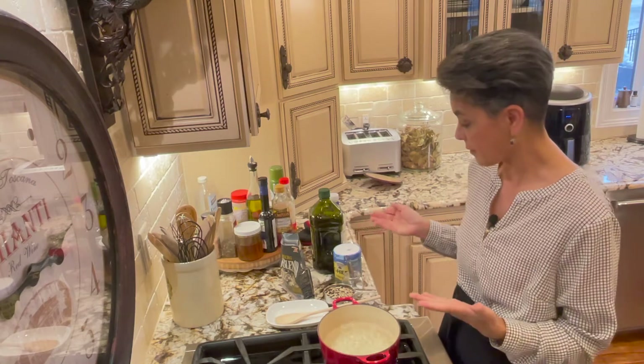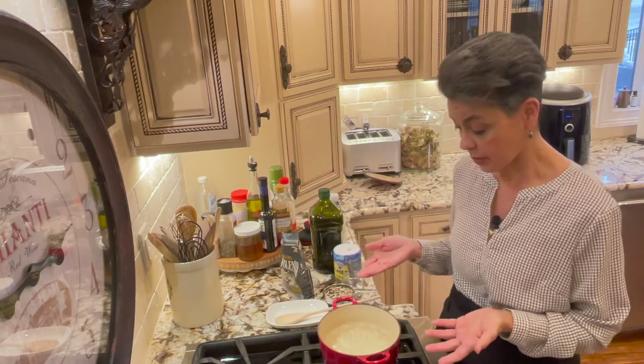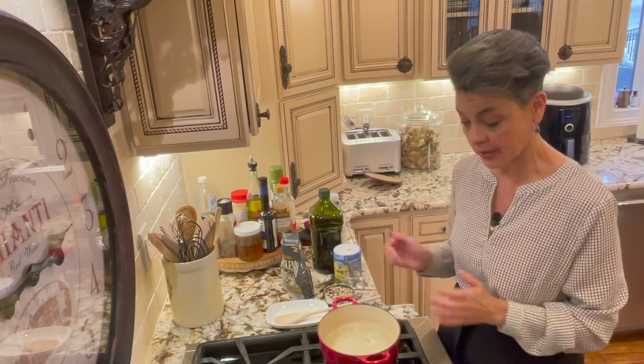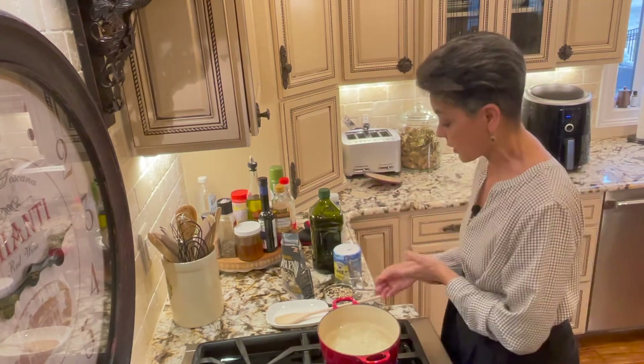All right, so here we are, we're gonna make some rice. The first thing is you want your water to come to a boil. I have about two and a half cups of rice here, but my mother taught me a great trick so that it doesn't matter what size pot you have — it's always gonna work.